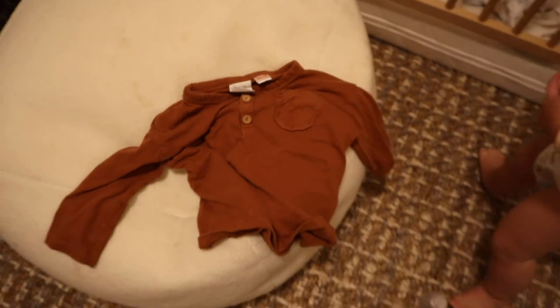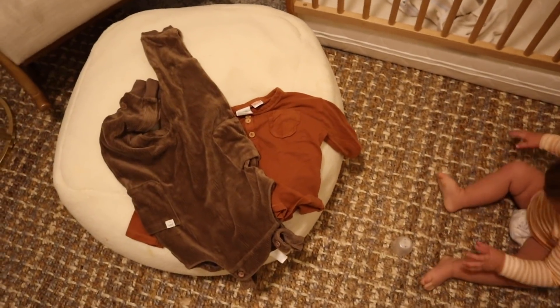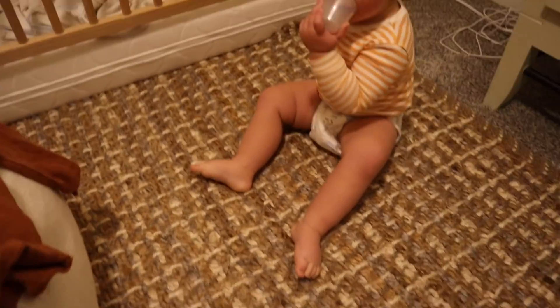Very fall little outfit today — got Wilson's little orange shirt and brown overalls. You ready to get dressed?